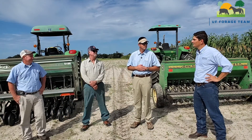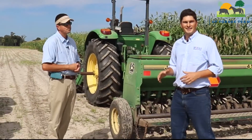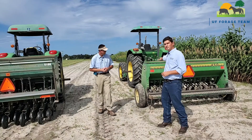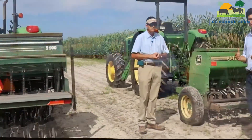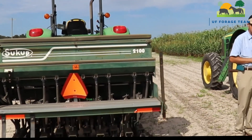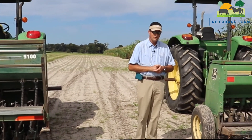Thank you guys for doing this for us today and showing some equipment. Here we have two different types of grain drills — a regular grain drill and a no-till grain drill. Buck is going to run over some of the main differences between the two pieces of equipment.